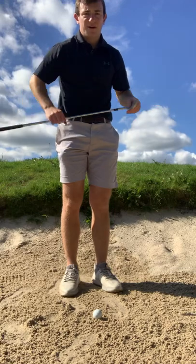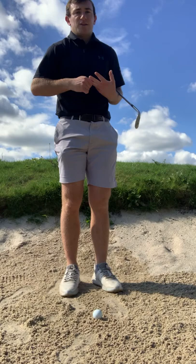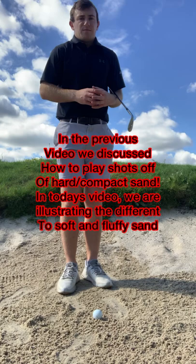Welcome back to the channel. Today we're going to discuss the bunker shot — this plagues a lot of people's games and creates a lot of errors. We're going to talk about a couple of simple tips you can implement within your practice to offset your bunker woes. What we see in bunker play is a lot of people will not use enough loft to get the ball out.